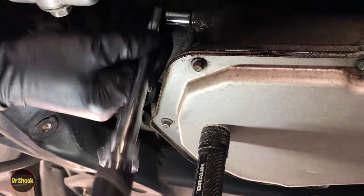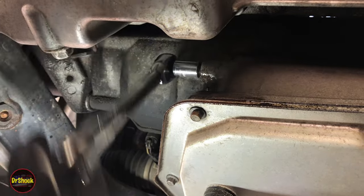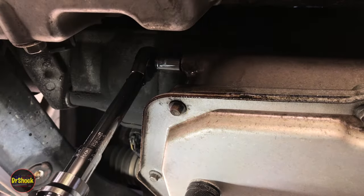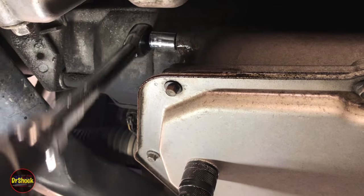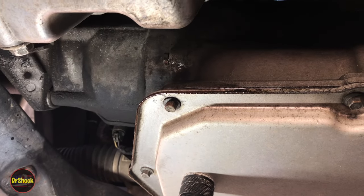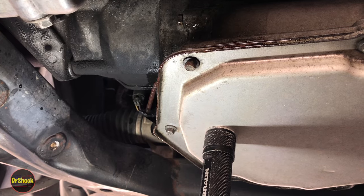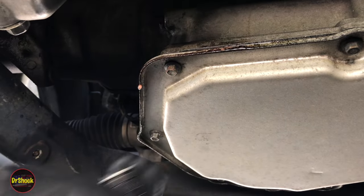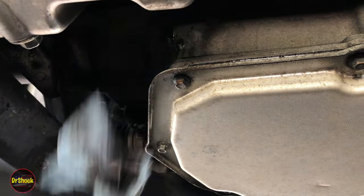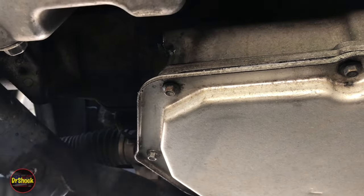Re-thread the check plug back on by hand, snug it up, then apply thread locker to the plug before torquing it. This is an 11-millimeter plug going to 9 foot-pounds or 108 inch-pounds. This type of torque wrench gives you a detent rather than a click — that's it, 108 inch-pounds. Then give a squirt of brake cleaner to get the residue off. That's the job done — I hope this helps you check the level on your 4T40E or 4T45E GM automatic transaxle. If you have any questions or comments, leave them below. If this saved you time and money, please hit that like button and thanks for watching.